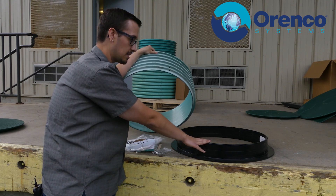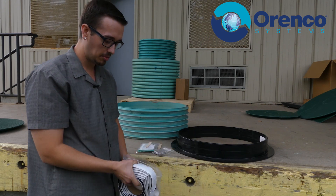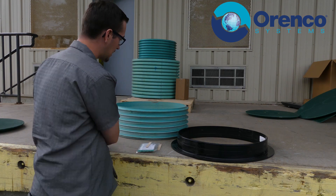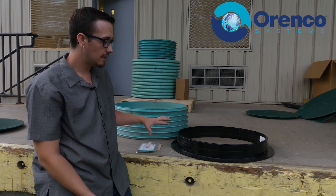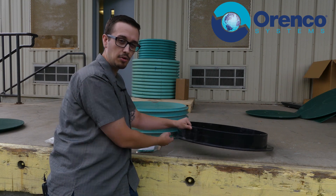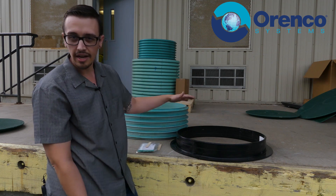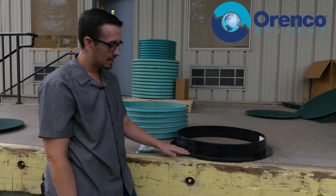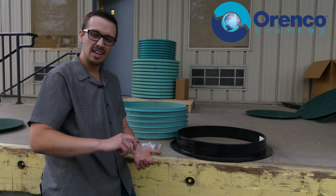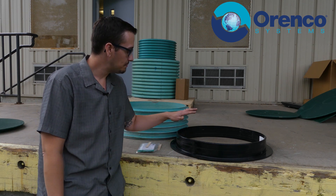We've got the mastic in place — I'm going to put this away so the wind quits trying to blow it away. Everything is cleaned up. Now we're going to set our mastic on, put it all the way around, set it down on the bolts, use our washer and nut, and tighten those up all the way around. You don't want to go too tight because it is plastic and easy to over-tighten — just hand tight and then maybe just a couple of turns, around 10 pounds. Too much torque will crack the plastic.